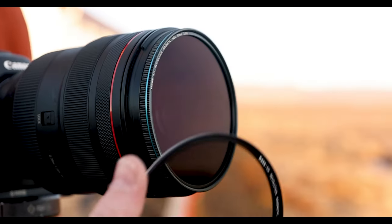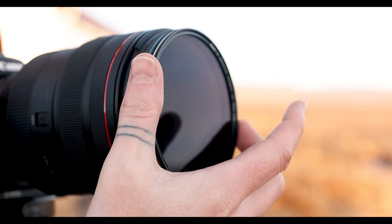I just returned from a week-long photo workshop in Iceland. While our primary goal for the workshop was aurora photography, we of course took advantage of the many picturesque landscapes along the south coast and did some landscape and waterfall photography along the way.